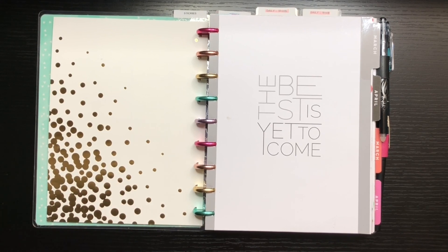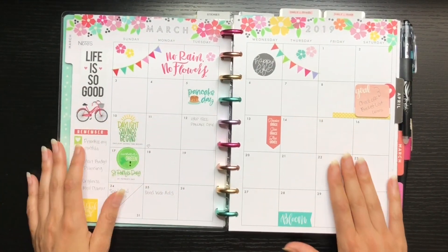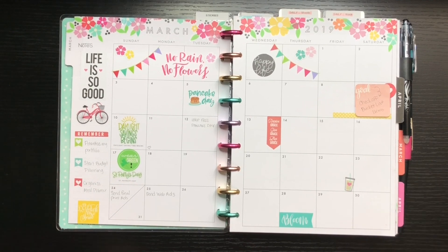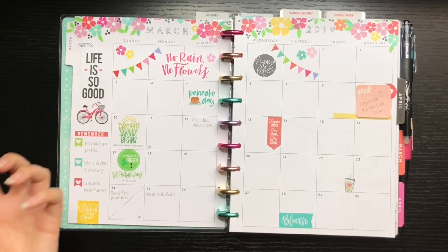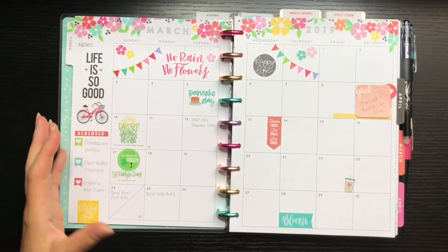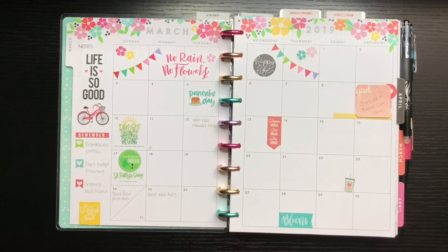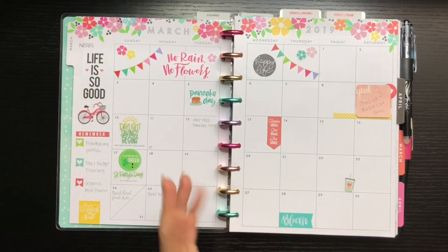Here is my March monthly spread. I really like decorating the monthly spreads in a seasonal theme, but I don't utilize them fully. Next month I'm going to try using it more for budget planning — putting in when things are due and that kind of stuff. I do like to mark holidays and fun things. If there's nothing too big going on, I usually don't refer to the monthly calendar much.